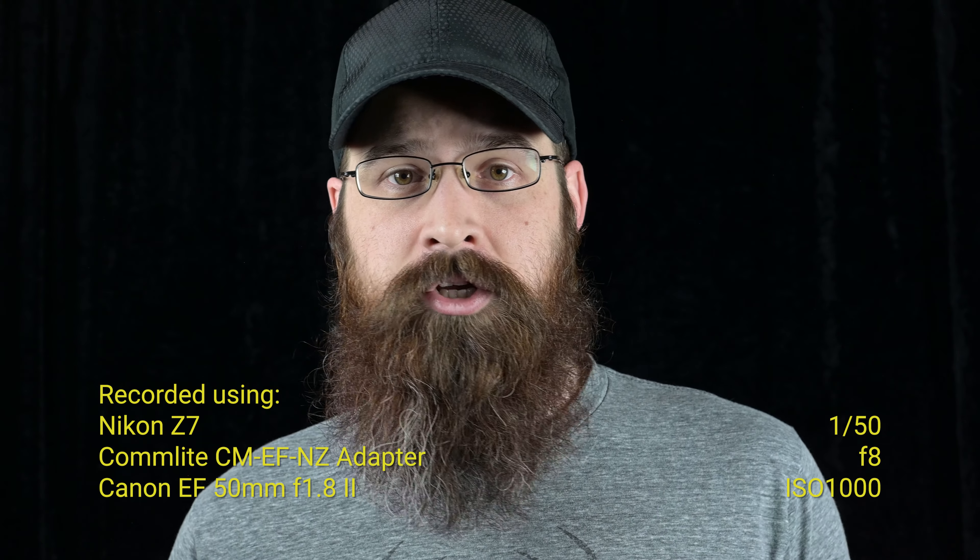I figure it's better to show you guys that something weird did happen, especially since I don't know what it was and I can't explain it away. On that note, I'm going to move on to the other footage that I promised you with the Eye-AF tests. Hopefully nothing weird like that happens again.